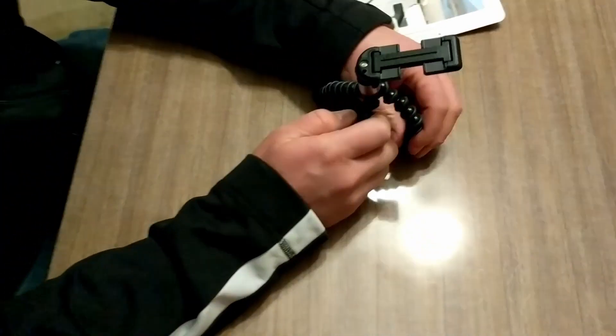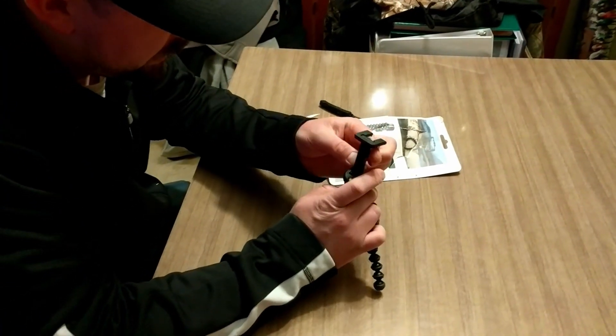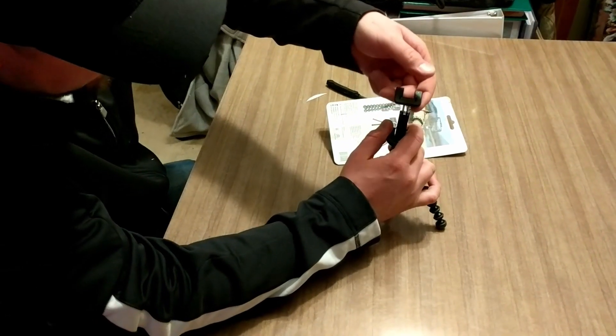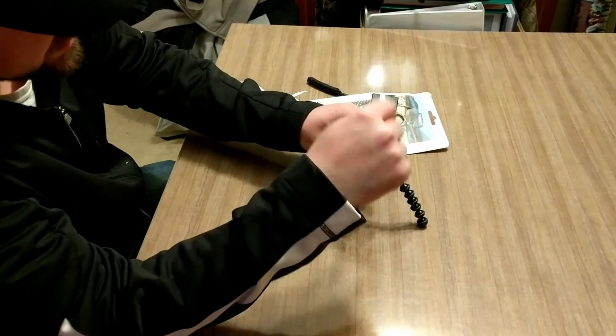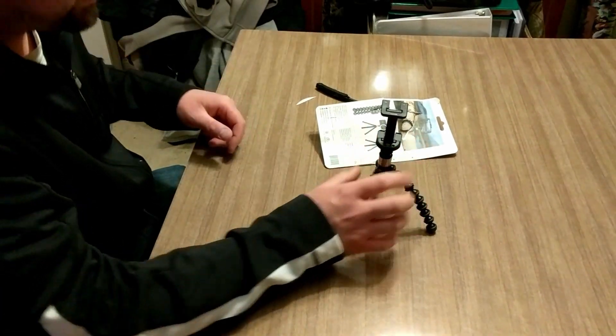It does firm up quite well — the screw and everything feels like quite decent quality. There's a spring-type action here, always resisting back to where it came from to try to hold the phone in place.